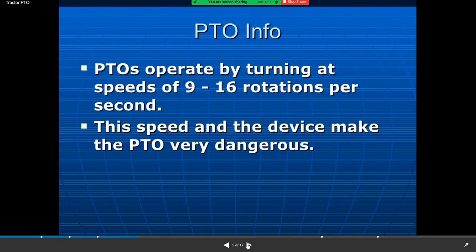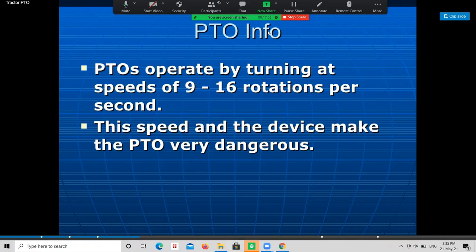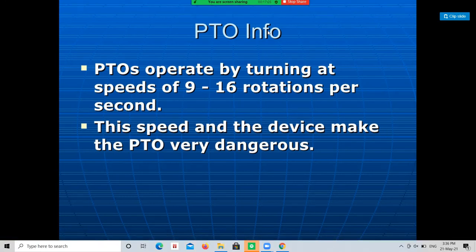The PTO operates at speeds of 9 to 60 rotations per second. The speed and the rotating device make the PTO very dangerous. The shaft is externally splined to transmit torsional power to another machine.